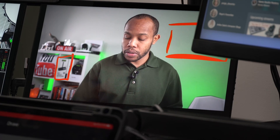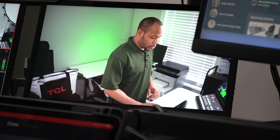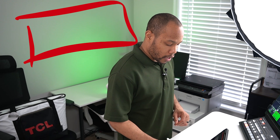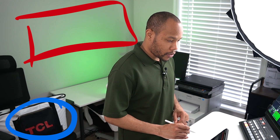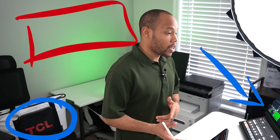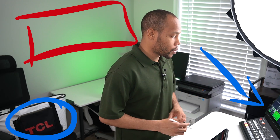Once you're done with the telestration, you can simply select clear and you'll be back to your normal setting where you can go and recapture another input. I'll switch over to camera two and begin to draw on this one — I can draw a circle around the TCL bag down in the corner and highlight the ATEM Mini device over on the right. It's a pretty cool way to telestrate using an application and a very simple process. Hopefully this video gives you a reason to take a look at using your iPad inside your Blackmagic production.